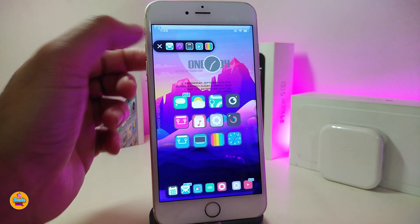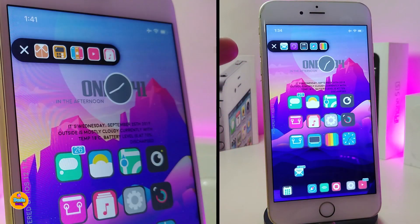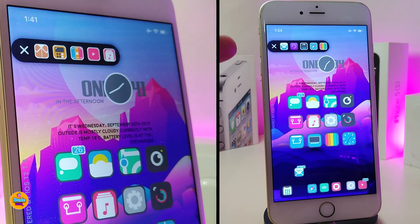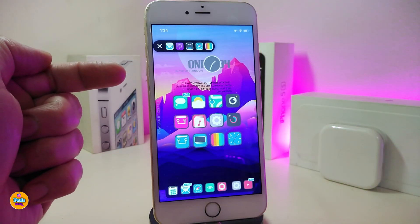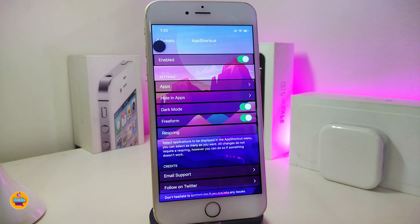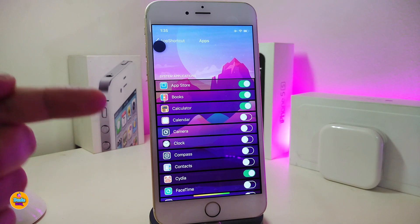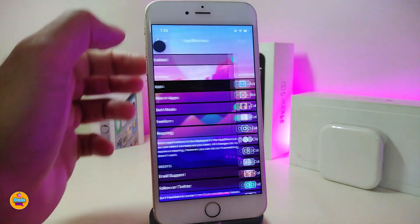The next tweak I want to talk about is App Shortcuts. Basically, this will bring any application into your control center and it will also work on your lock screen, so you can launch any application on your device right away. Go ahead and enable the tweak, and under the apps section you can toggle any application you want to launch from your shortcuts.